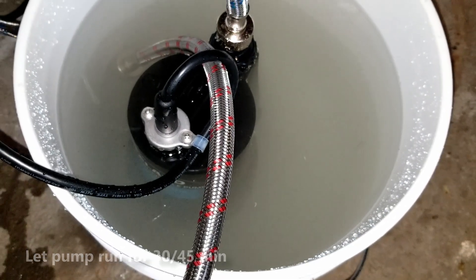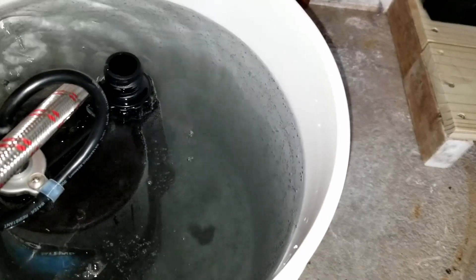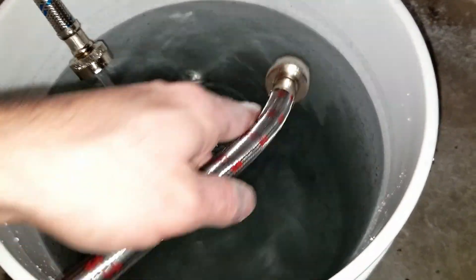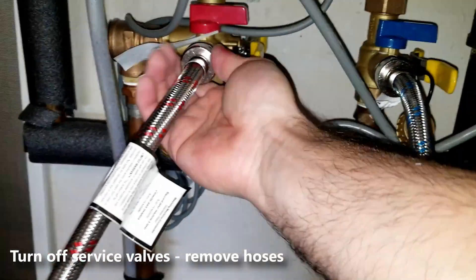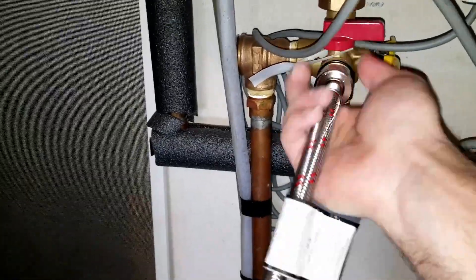After the 45 minutes are up and you've descaled your tank, go ahead and unplug your pump and disconnect the hoses. I'm gonna disconnect the cold water hose and leave the hoses in the bucket so they can drain the rest of the water. Go ahead and turn off your service valves — turn off the cold service valve and the hot service valve — and go ahead and remove the hoses. I'll remove the hot water hose and let that drain a little bit in the bucket.